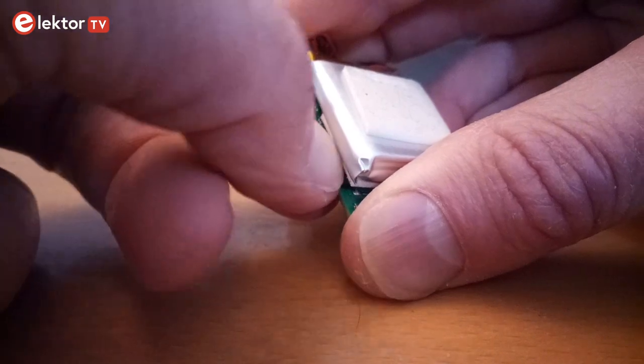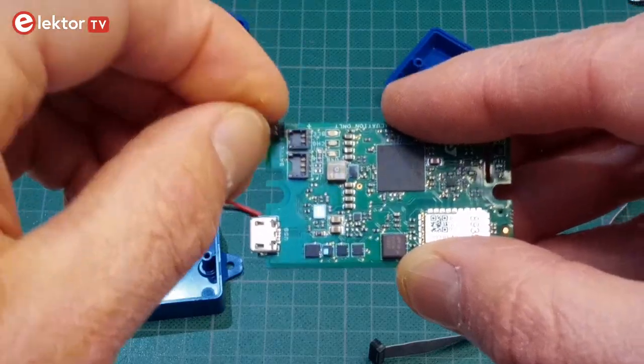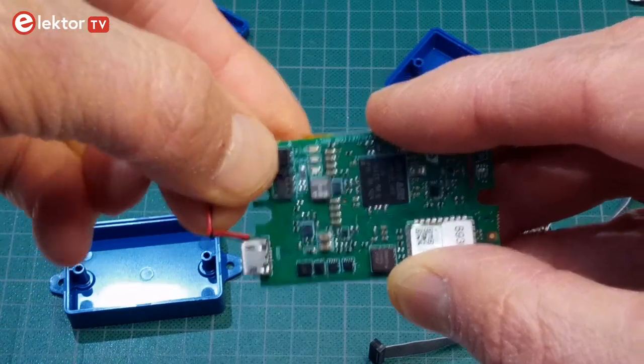Under the battery hides a microSD card slot. Note that in my case the battery was not connected to the board — connecting it is a bit finicky.